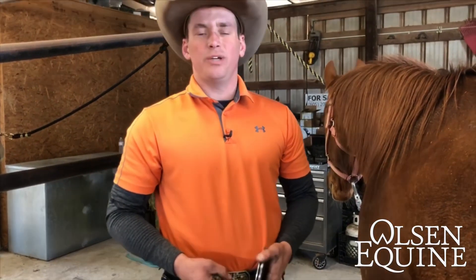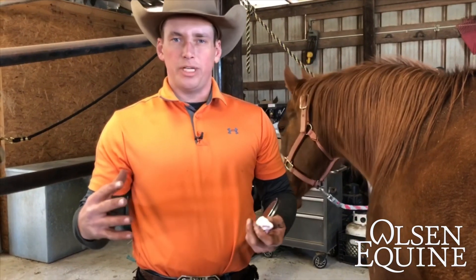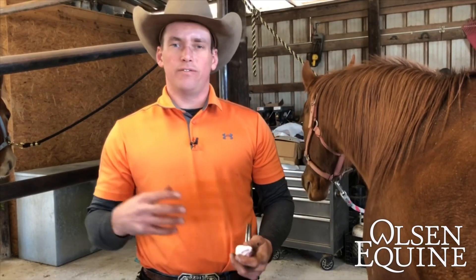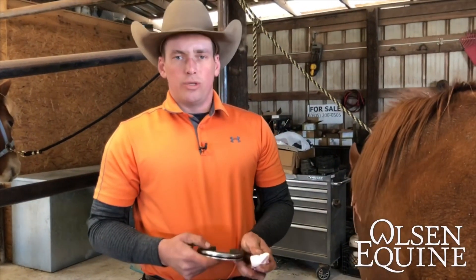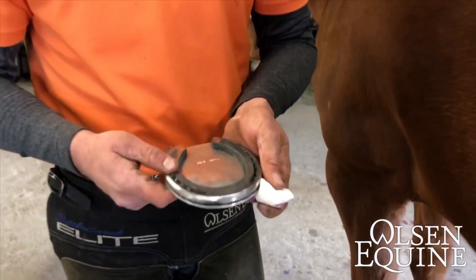Hey everybody, I'm Lee with Olsen Equine. Today we're working on a horse that has some pedal osteitis, which is rough bone irritation and inflammation. We have to find different ways to create depth and protect these horses. Most of the time it's a conformation issue where they have a lack of depth, so normally what we do with those is an aluminum pad.